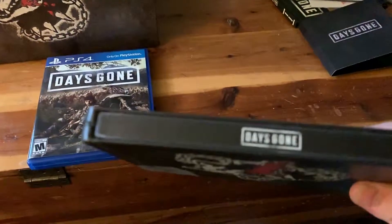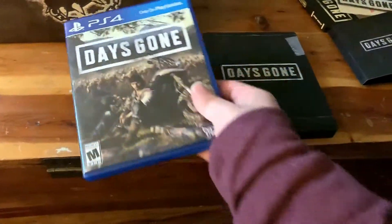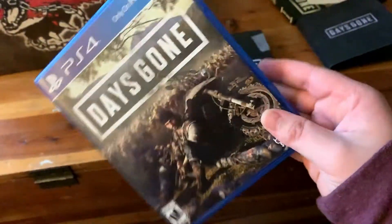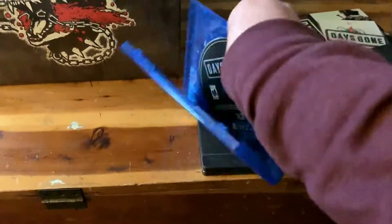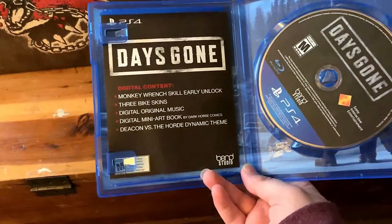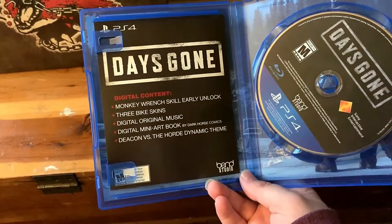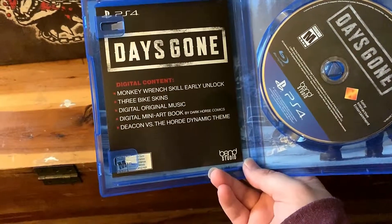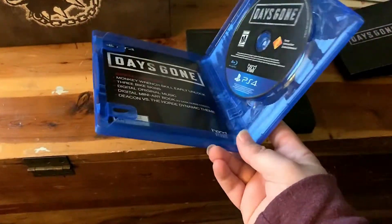This is the actual game case you would get from the store — the normal standard edition, pretty much shows everything on the back. On the inside comes your game and all your downloadable content, such as the Monkey Wrench skill early unlock, three bike skins, digital original music, and a digital mini art book. So you get both the digital and physical versions of those if you got the collector's edition. Also includes the Deacon versus the Horde dynamic theme, which is pretty cool.